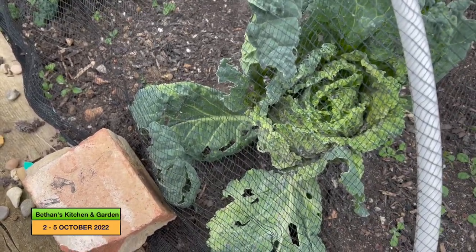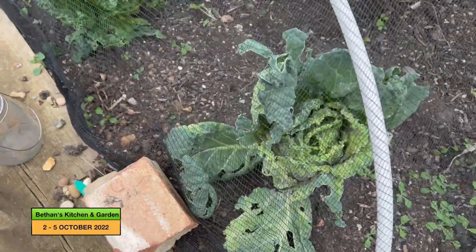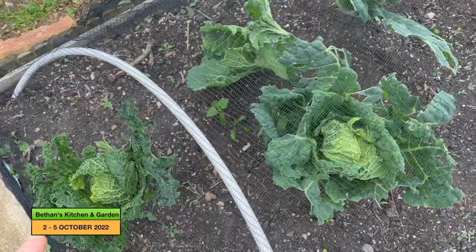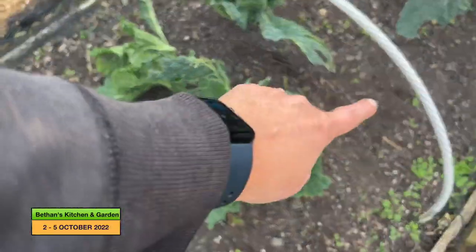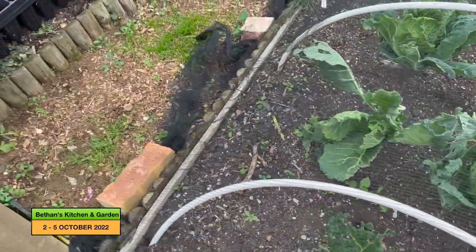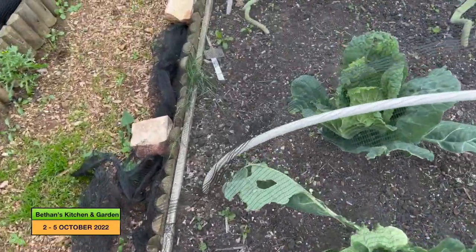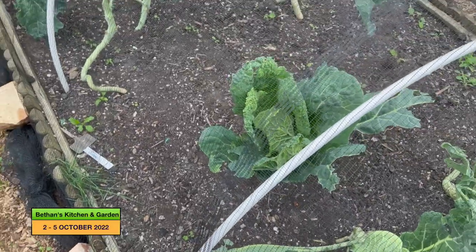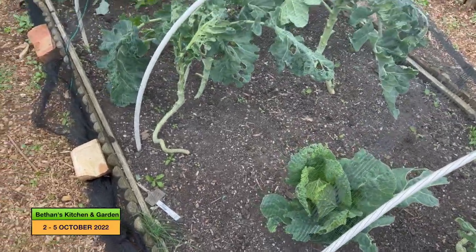I'm really going to want to go through each leaf wiping off all the blackfly. At the moment it looks like out of the six cabbages - one I just took out from there because that was not doing any good at all - it looks like we might have three to eat, so that's not too great I suppose.